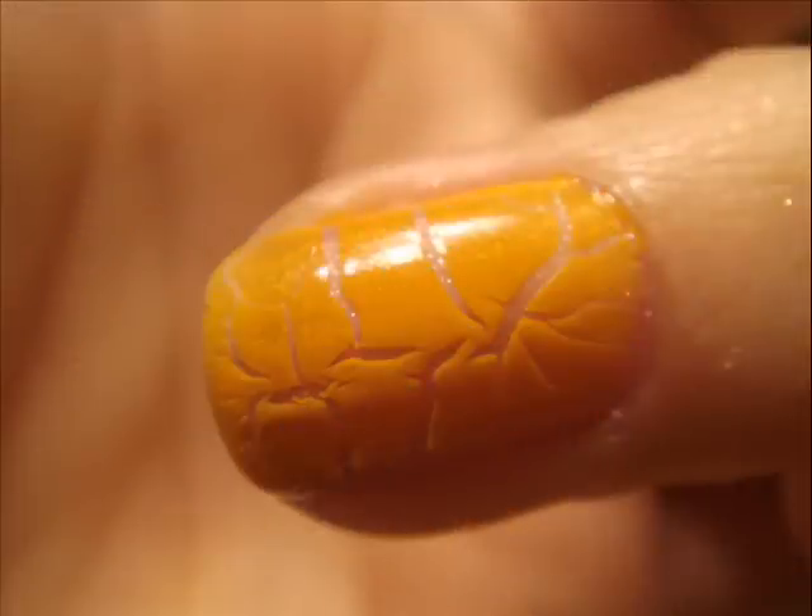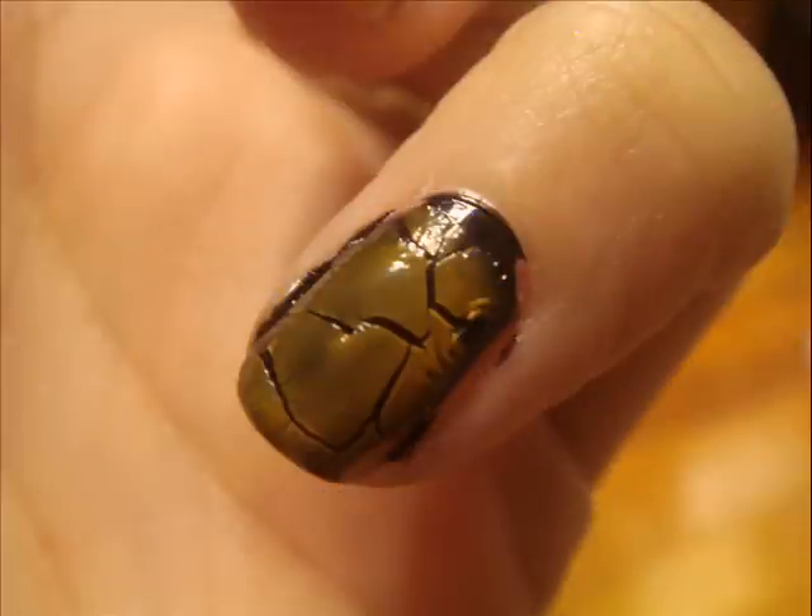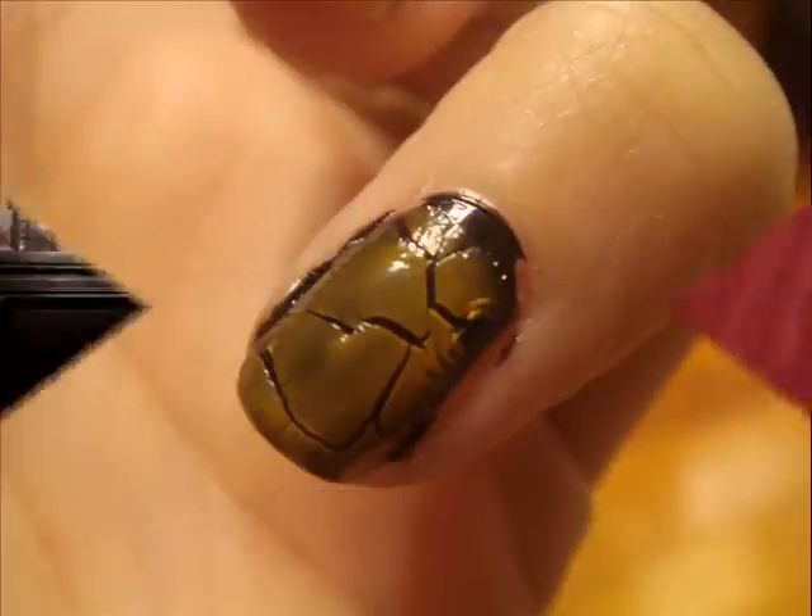Hi, I'm back. I recently got a request about my crackle finish nail polish by Love in the Mist.